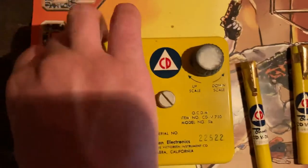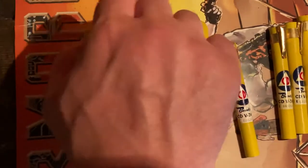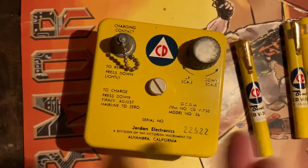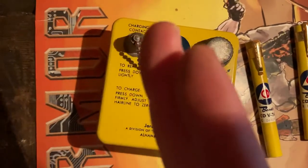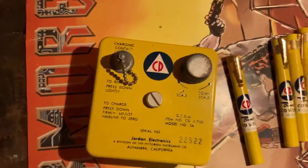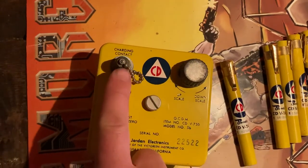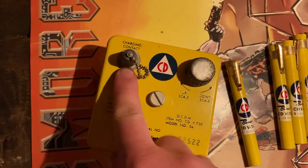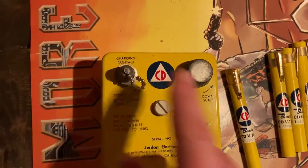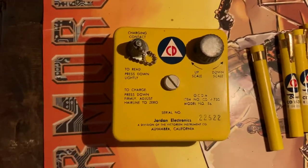So you start to get it to start off at zero for the day. You clip it to your pocket, you walk around, and ionizing radiation will cause that fiber to move up the scale. At the end of the day, you take it, take the dosimeter out, press it lightly on there to reactivate the light inside and read the dose that you've gotten.